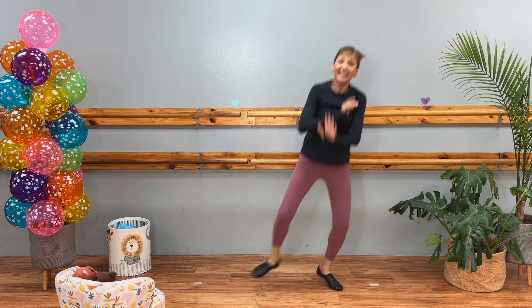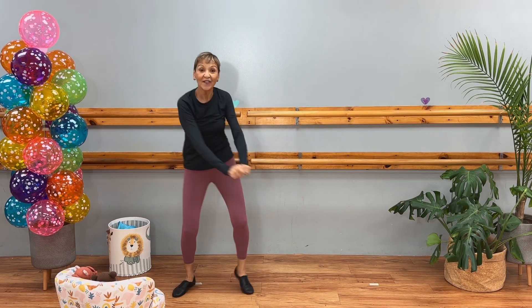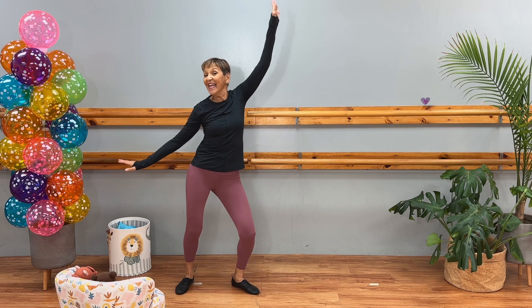And we do it again. Repeat. Slide. Hold. Bounce, bounce, bounce out. Clap. Four corners. Freeze. And shaky, shaky.